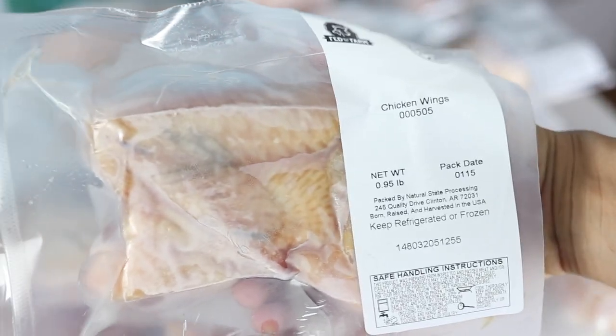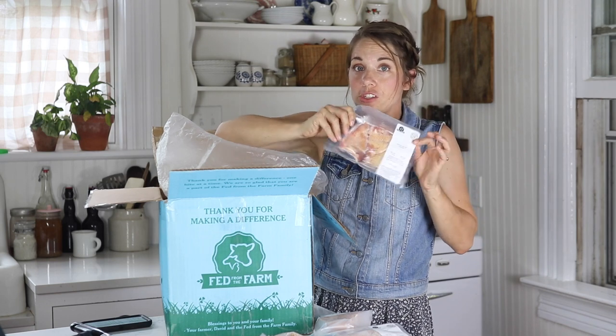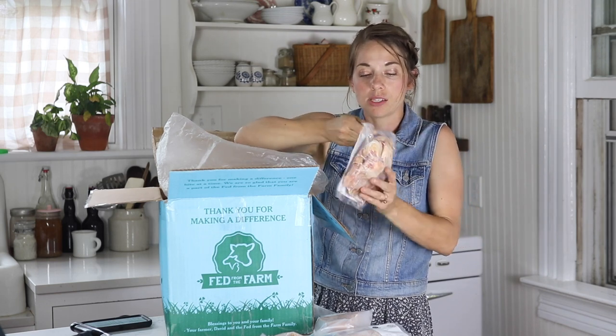Chicken wings — of course they are great if you want to make chicken wings. You could fry them and add some wing sauce.